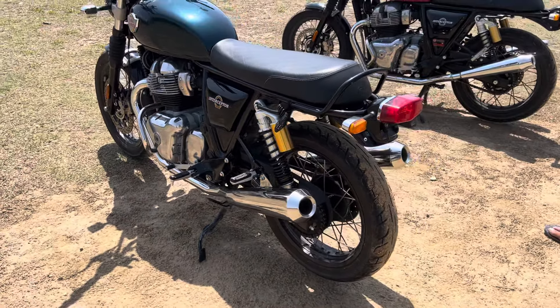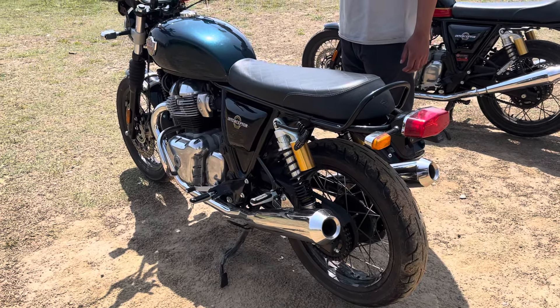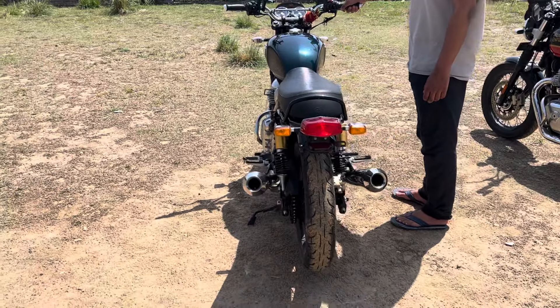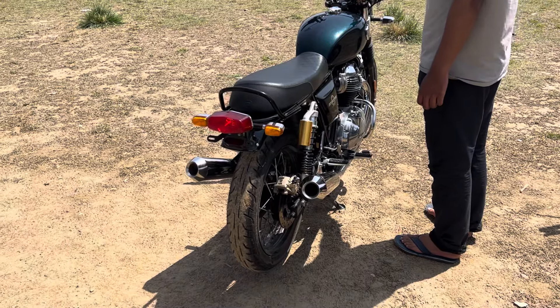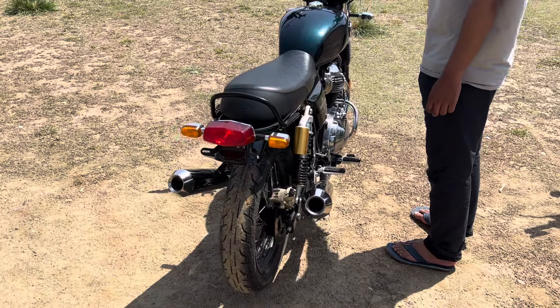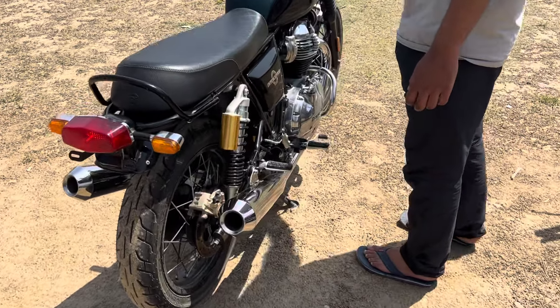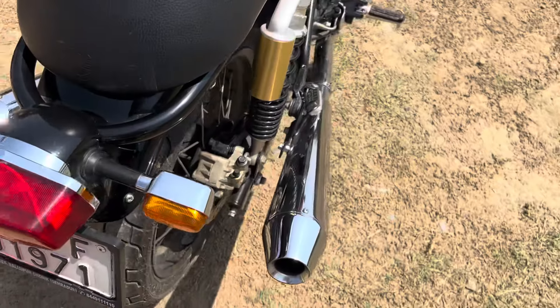Let's hear how it sounds. And now I'm going to get the sound of the TE-101.